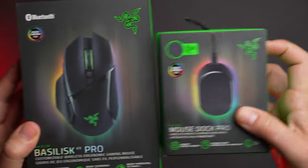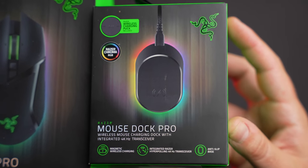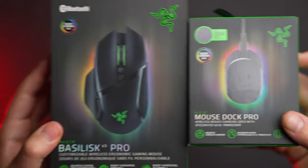The dock can come in a bundle with the Basilisk V3 Pro if you want to save a few bucks. Together, you can get both of them for $200, which is actually a pretty significant amount of savings considering the mouse is $160 and the dock is $70. So if you grab that bundle, you're saving $30.